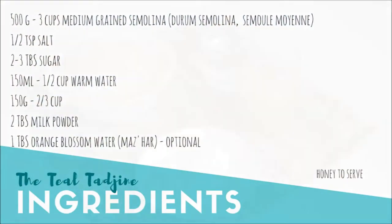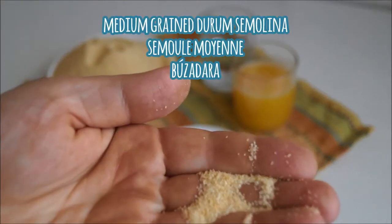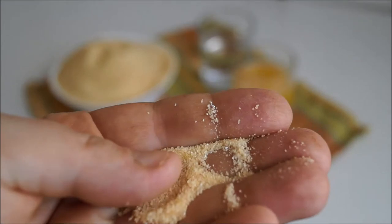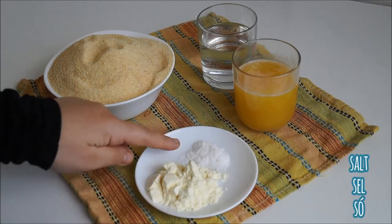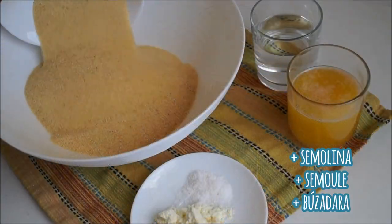All the ingredients you're going to need are listed up on the screen as well as in the description box below. The main ingredient is medium grain durum semolina. We're also going to be using milk powder, salt, melted butter, and water mixed with just a little bit of orange blossom water.